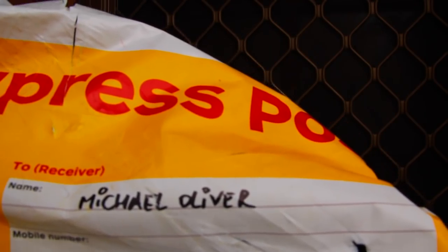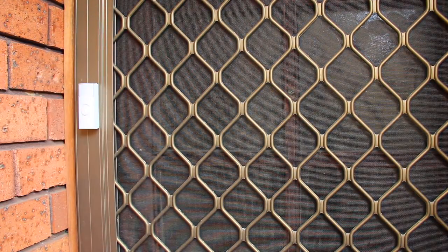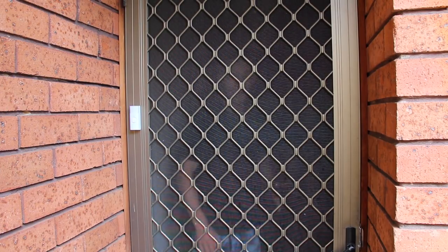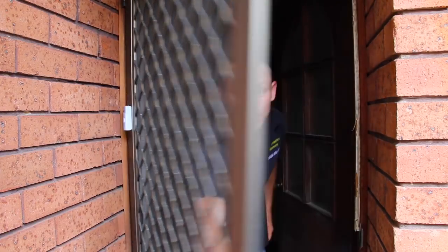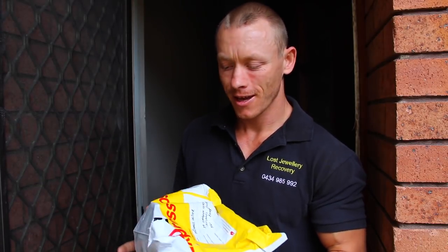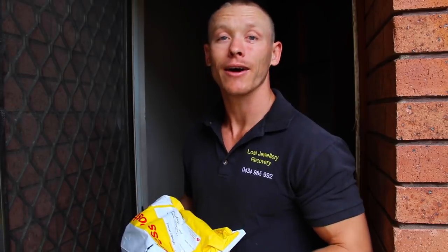Going to Michael Oliver's place. Let's see if he's home. There you go mate, how you going? Oh you got a package for me, awesome. Oh Seato! Wow, thanks mate. It's a brand new Scoop and I actually have to do a product review on it. I was looking forward to that. Thanks mate, have a good day. Cheers.